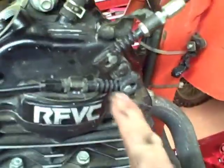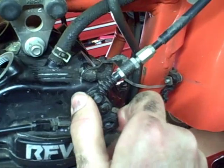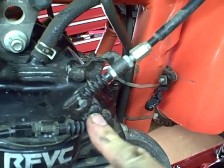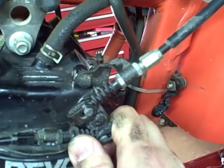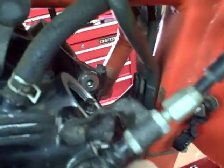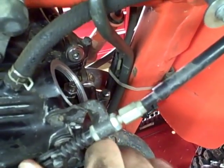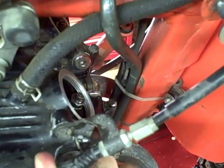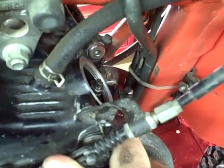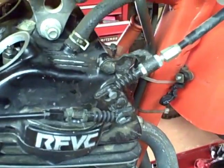After that, you want to make sure there's free play on the compression release — it makes it easier to start the bike. If there's no free play, the compression release is pressing down on the exhaust valve and will throw off your adjustment. You can see that this compression release presses down on the exhaust valve to lower compression when you kick the bike over. Make sure there's free play, which there is, so we're ready to adjust the valves.